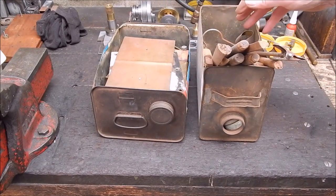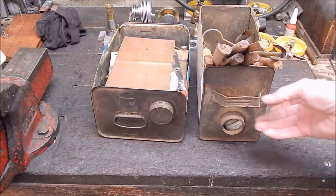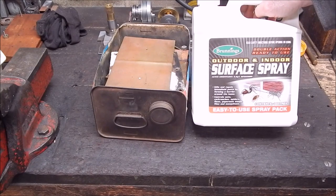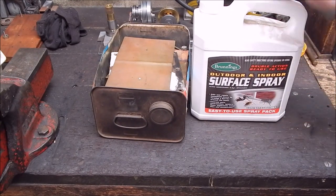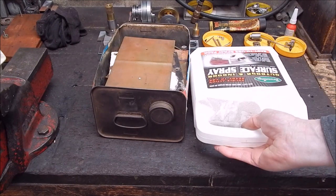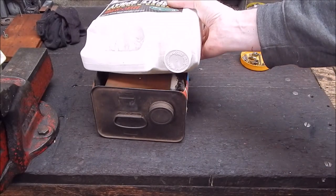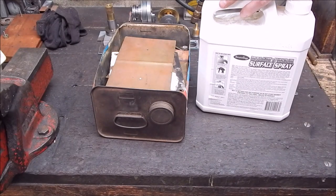A lot of stuff like engine oil comes in plastic now. And even those plastic containers are really still quite usable. Here's some surface spray I use to keep bugs and millipedes at bay - it's basically the same as a car engine oil container. Some have a sloping handle which I don't really like, but when they make them with everything parallel, that's good. You can cut out the side and make one of these with a handle. They're a little bit too big and bulky for small stuff though.